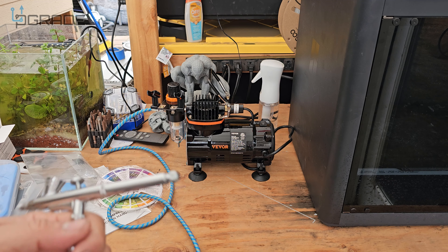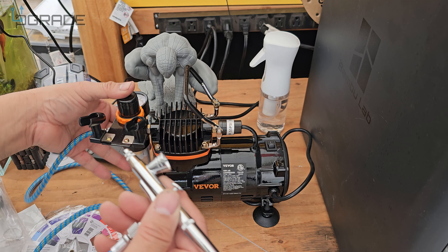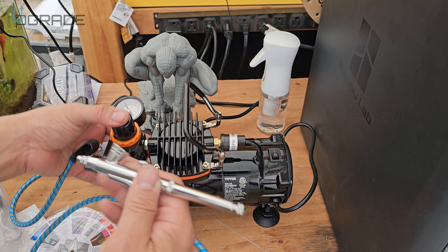We're going to turn it on now and hear how loud it is — just listen to the power on it. Look how quiet it is. Look at the airflow — it just completely filled up, and you can see the PSI reading here. At the end of the day you can rest the tool in the holder here. We're going to increase the speed now — look at that constant airflow.